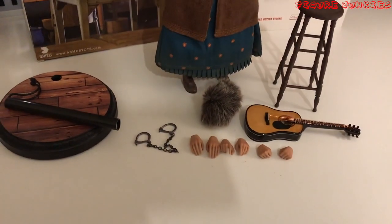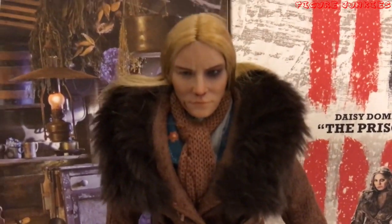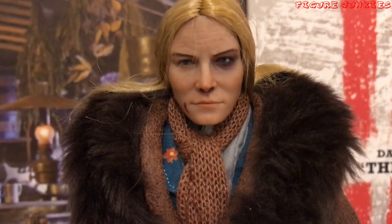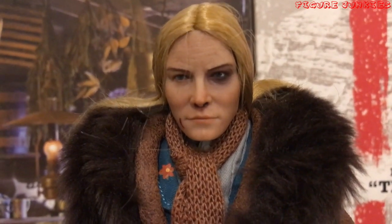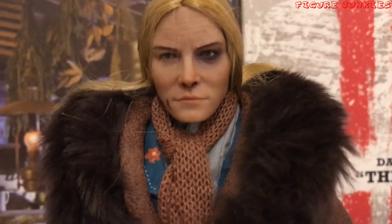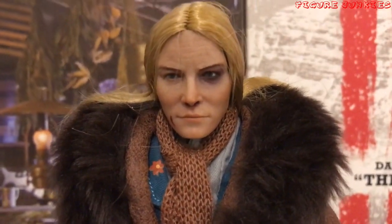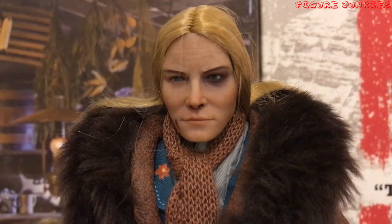Let's get to the main event — here's Daisy. Let's get to that face sculpt first, which is looking so good. That is a great, great face sculpt. The detail — we've got a forehead bruise, it's amazing. She's got the black eye, she's got the cut. The one thing I would say is that in the film I think her black eye was a bit worse than this, but that is great regardless.